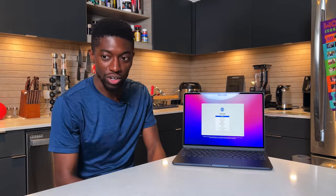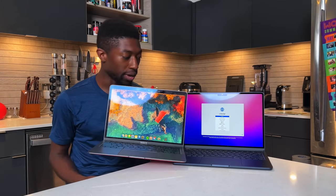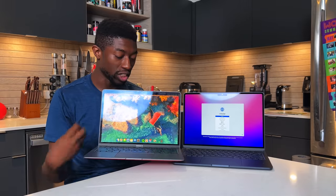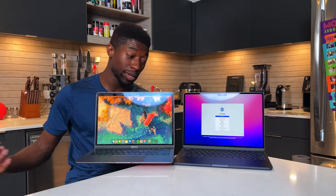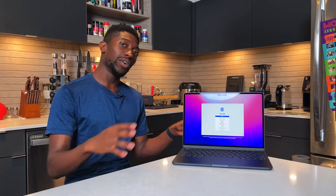This is what the new display looks like. Unlike last year's model — which has that older boxy design — we now have a notch, and the screen has been expanded a bit. This is technically a 13.6-inch screen versus the old 13.3-inch, so we do get an upgrade. Let's go ahead and get this set up — going with English.